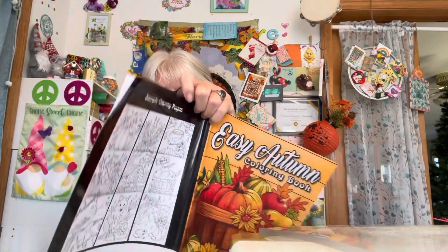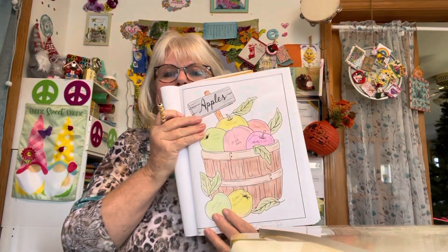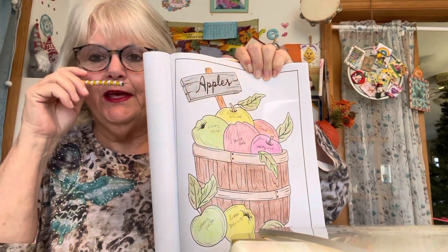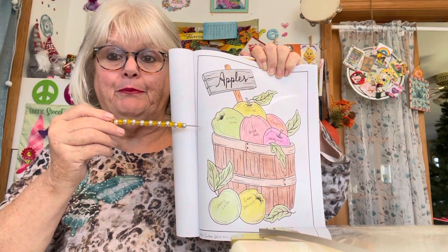I was extremely busy all day yesterday — I'm not going to see a light of fresh air until mid-January, I think. I'm going to be so busy! Okay, here we go. Now I have a little story to go with this page. We have a lot of apple orchards around us, and this is what they're doing for the upcoming Christmas holiday.